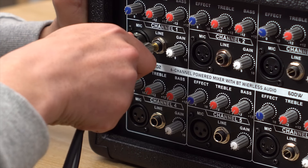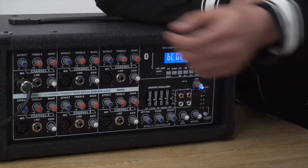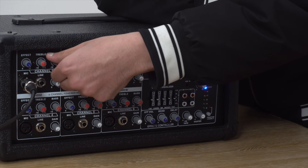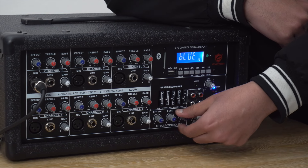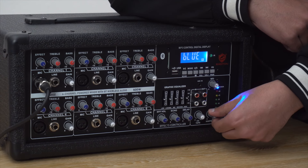Let me plug my mic into one of these channels. You can use these knobs to control the treble, bass, reverb, and volume of each channel.